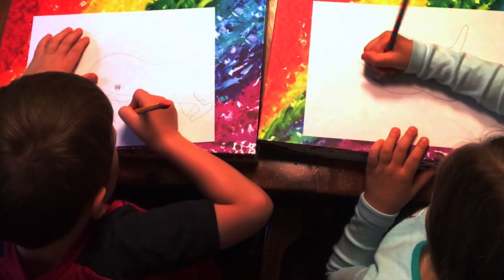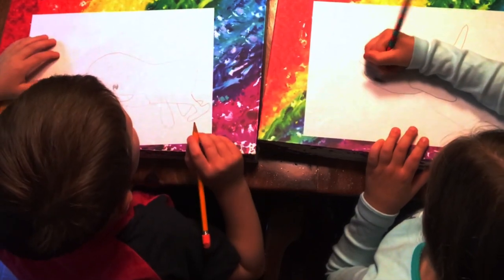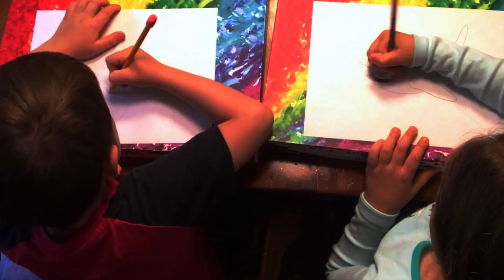Now let's color in the big part. Color in the big part.